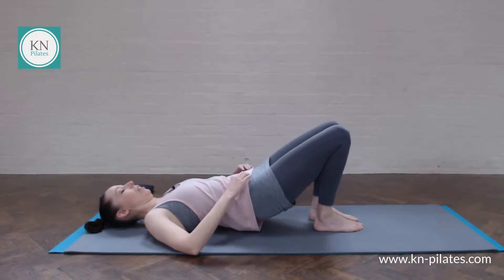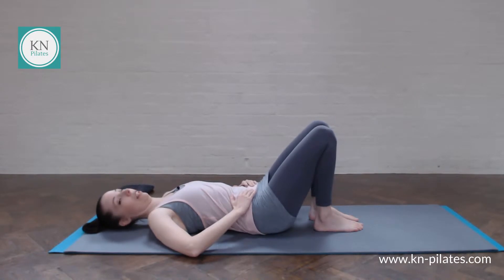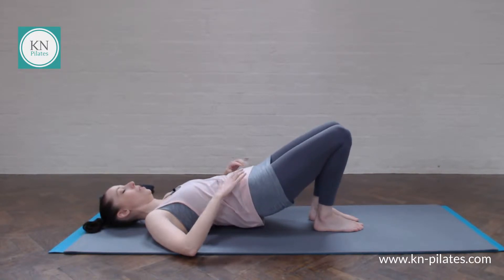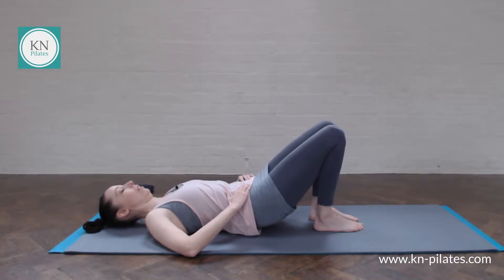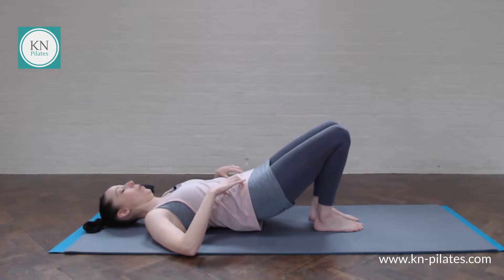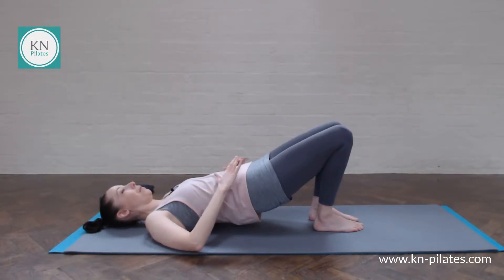Breathe out to gently roll back down. Gently imprint and release. Breathe in and out. Push the feet down, send the knees forwards. Breathe in here and breathe out to roll down. Ideally point the nose up to the ceiling. So the next stage is in neutral and we just come up onto the shoulder blades — not onto the shoulders themselves.